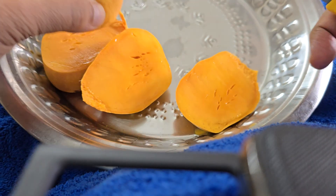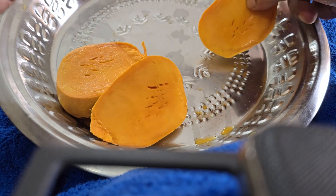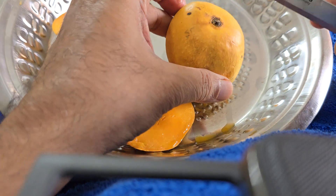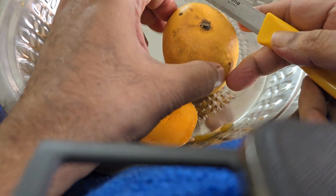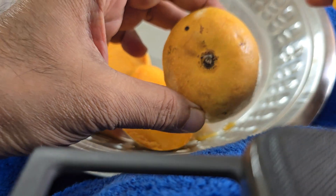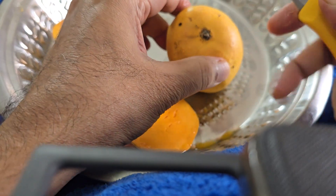I am demonstrating here exposing the fibrous part of the Mankurad mangoes of Chikhalim, Marmagoa. You have to get the excess correctly. This is a mango — you have to get it. You can't cut it this way; you have to cut it sideways.